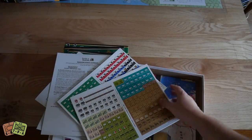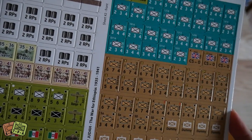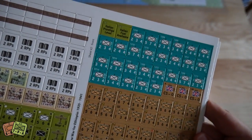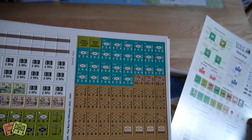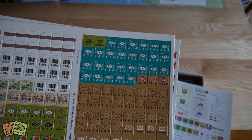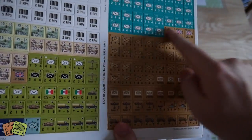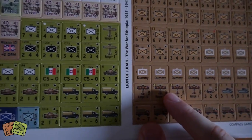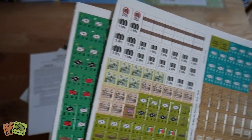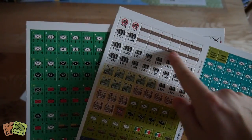Here are the units — two counter sheets. Starting with the first one: Italian units over here, colonial regulars which are from Italian Somalia and other Italian colonies all fighting together, and British forces as well. You've got cool biplanes, tanks, some different chits and bits and pieces — resource points, and on the backs are all the reduced units, fieldworks, and the completed sides.